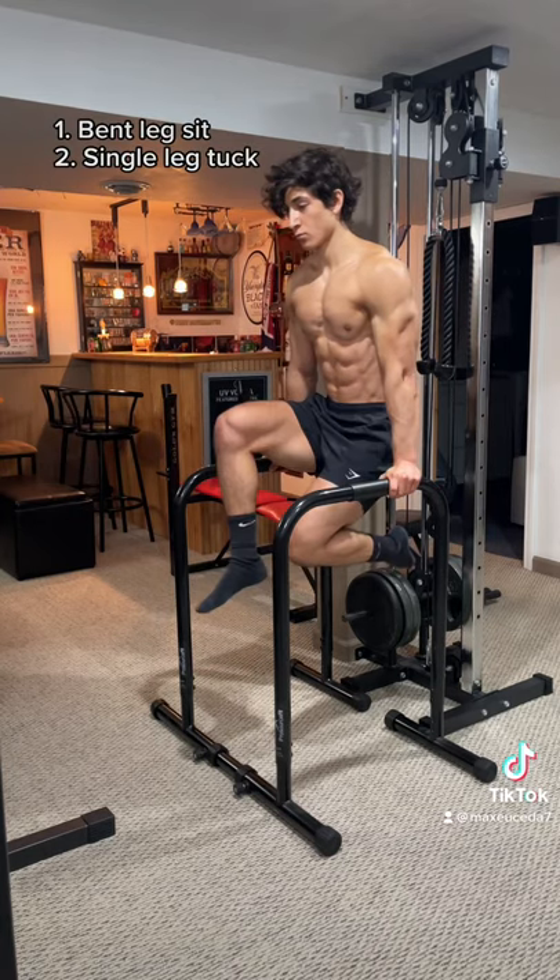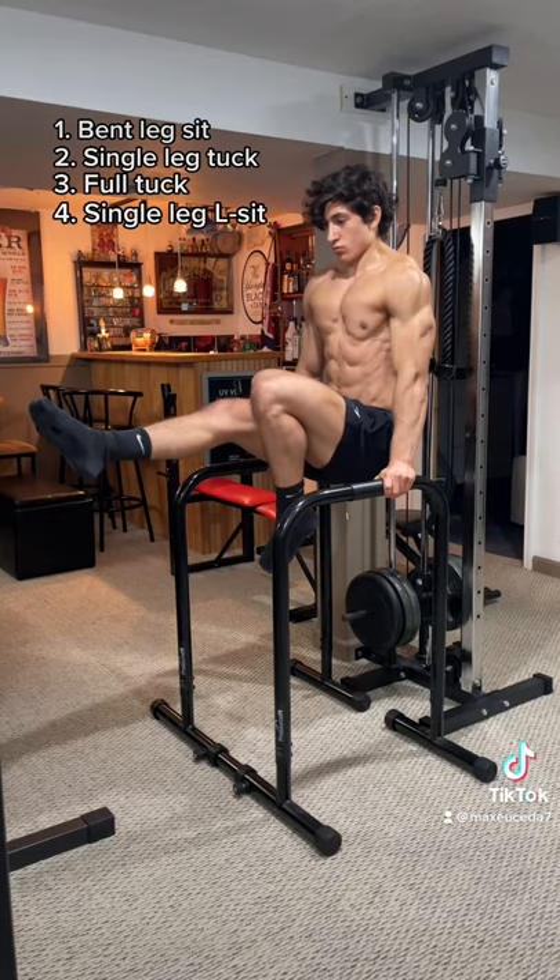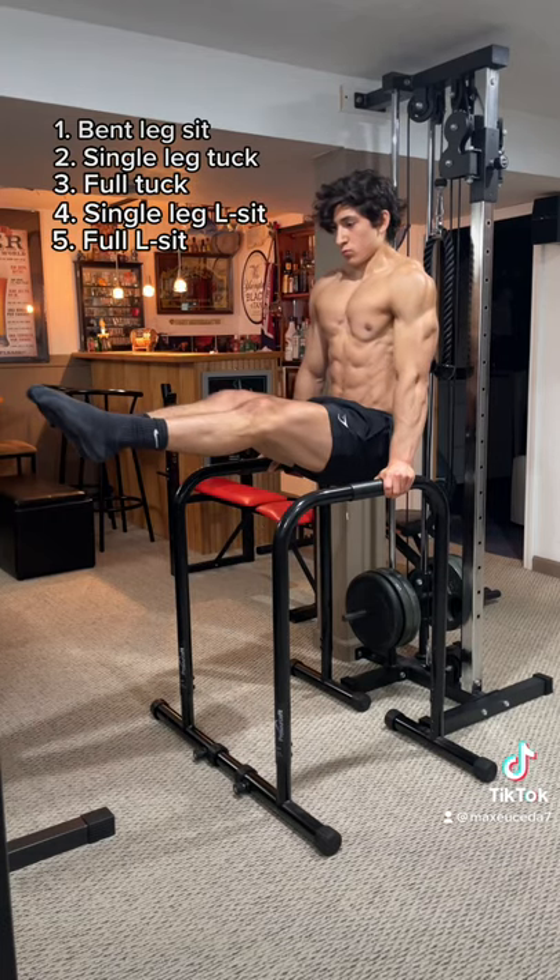First up is the bent leg sit, then the single leg tuck — make sure to do both legs — then the full tuck, then the single leg L-sit again with each leg, and finally the full L-sit.